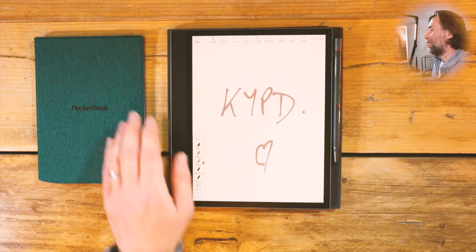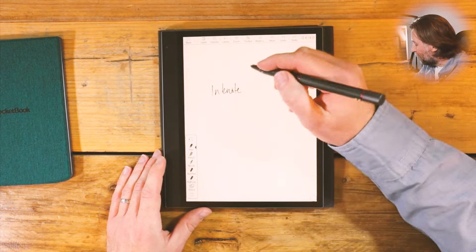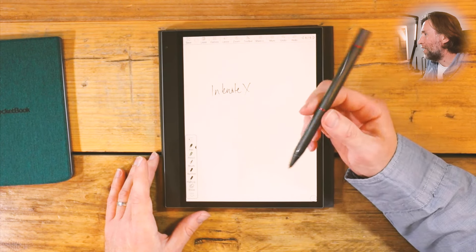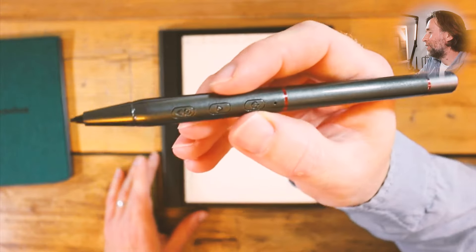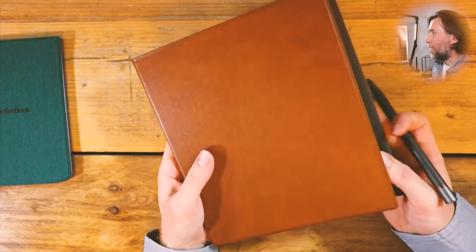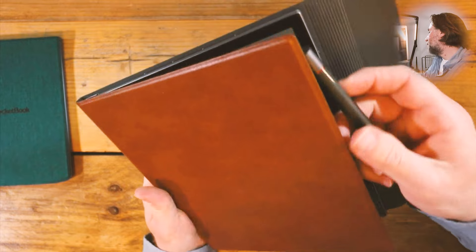I've already had a couple of comments about this on the video for the BigMe Ink Note X. They're not calling it an Ink Note X Color — it's just called Ink Note X. The digital analog vibes are kind of broken by this pen here, which has Bluetooth buttons. It's a bit unnecessary, I think, possibly alongside this quite attractive brown case. I think they ought to go for a redesign of their pen. And PocketBook are making a classic redesign of their pen — I imagine they're bringing that out soon.